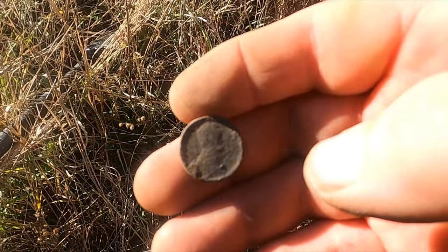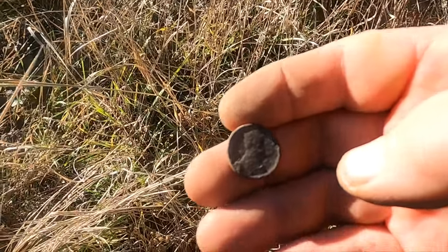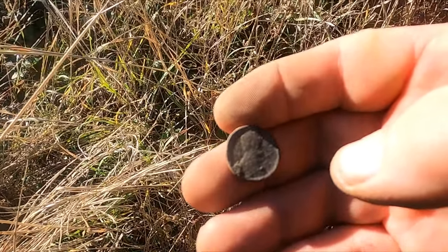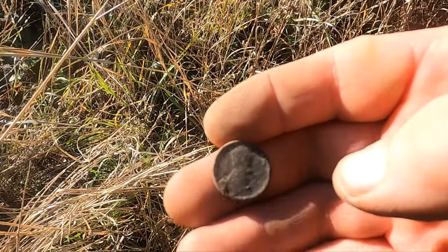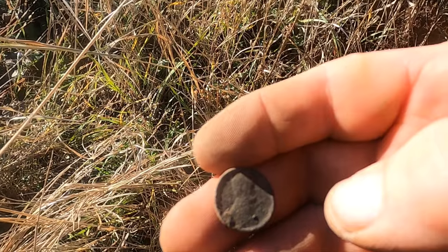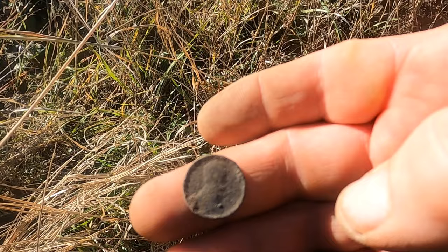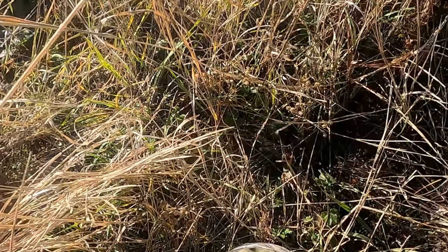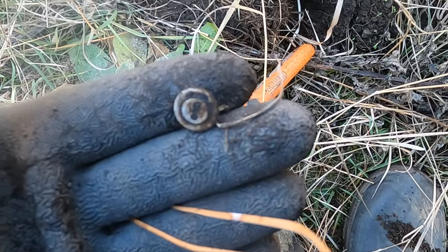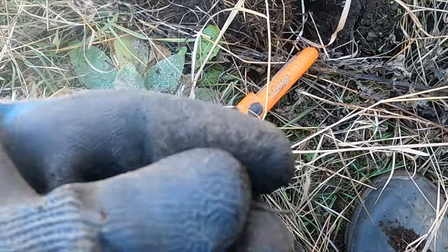We don't know how old the buildings were — our historical maps don't go back very far, only to like 1950. This penny is a '49, so the buildings were here in the '50s but we don't know how old they were. Hopefully we can get some clues to find out. There's a little two-hole button. I really thought that was gonna be a dime.